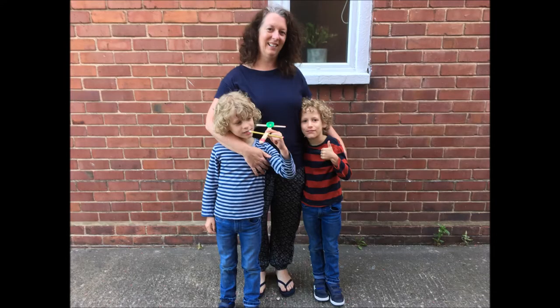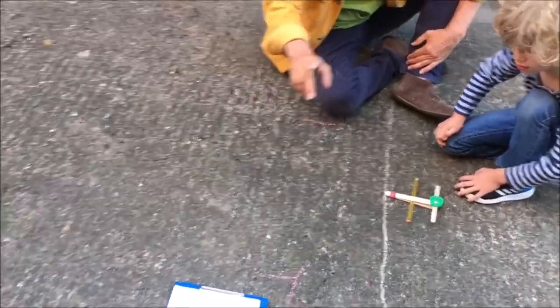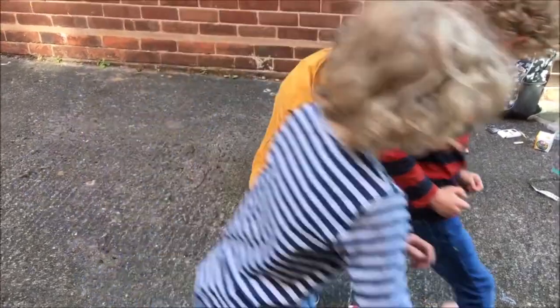Each boy had a go three times firing the catapult, with the other one marking for him. Benjamin, your turn please.